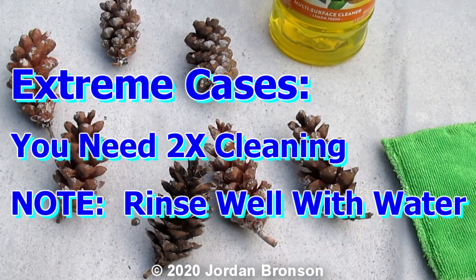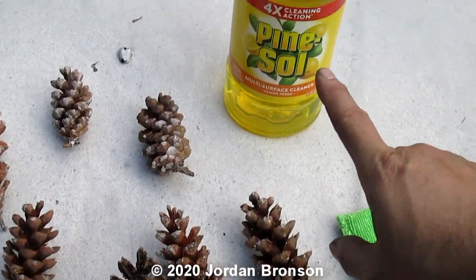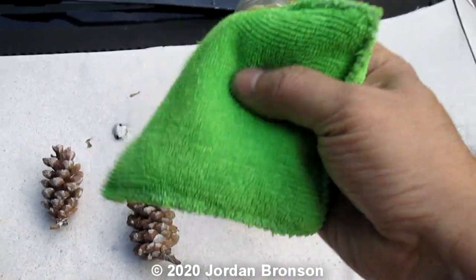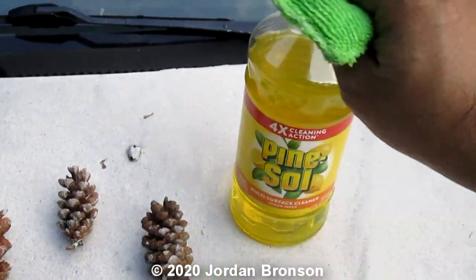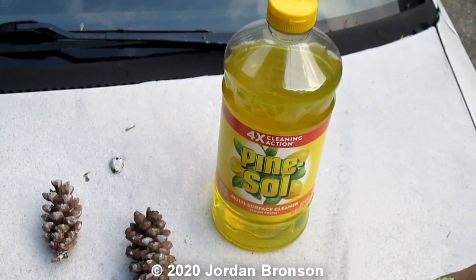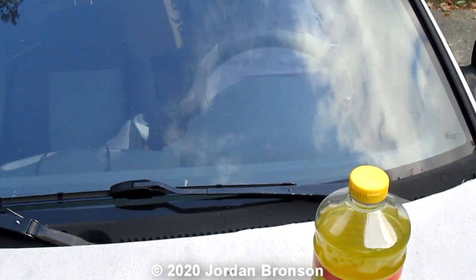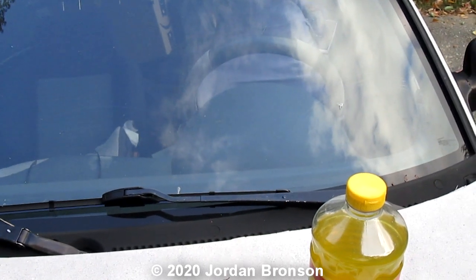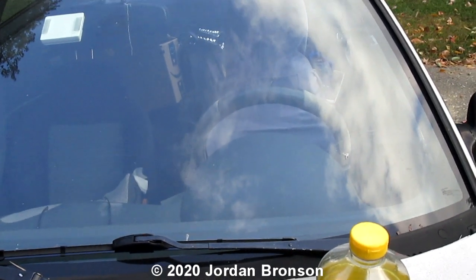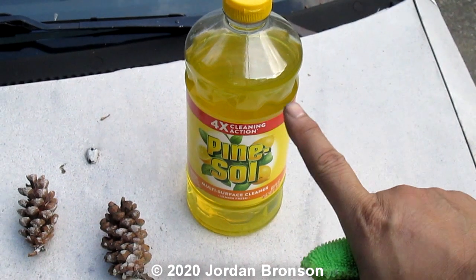Sorry for the shaky video — I'm holding the camera while I'm doing this. Remember, you have to use it straight. Just pour a bunch into a little cup or something and use a rag or sponge and go over them. They will soften and it will come off. If you need to, put extra hot water on your cleaning surface — your windshield or whatever — to soften them, because they're very hard to get. The trick is: one, soften them with hot water, and two, use the Pine Sol. That's the best one I've seen so far.